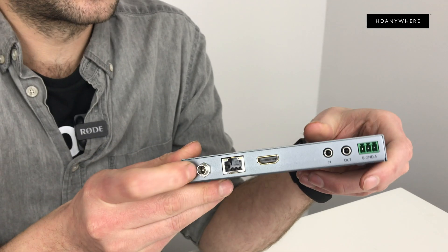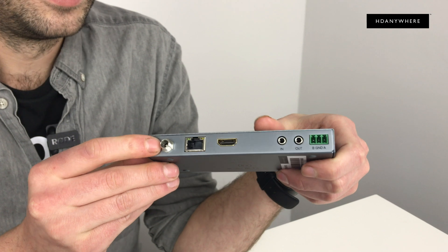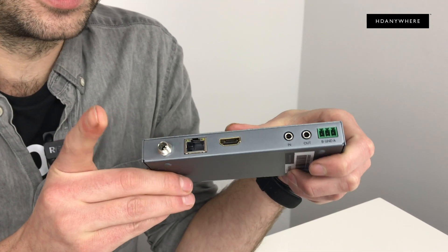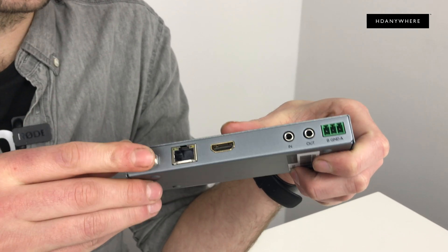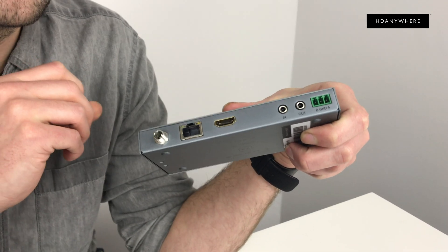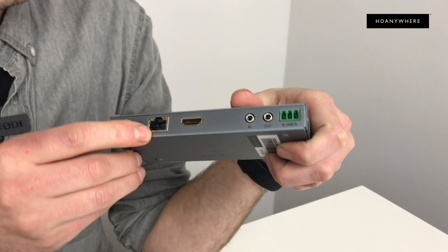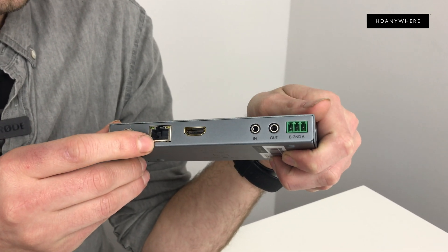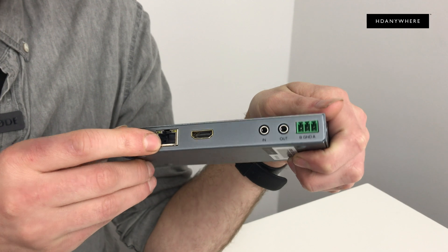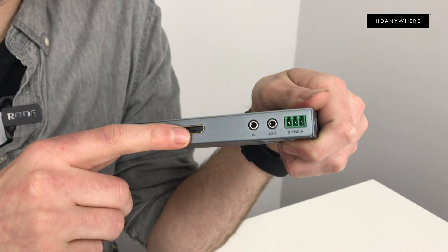Now onto the RX — the receiver end of things. You've got your power input. Now the thing is, this is power over Ethernet, so you don't actually need to hook this up, but it's here just in case — with regulations, you can't put power through the HDBaseT itself. Here you have got your HDBaseT input, then you've got your HDMI out, so this will connect to your projector or display.